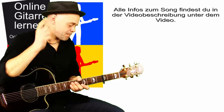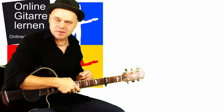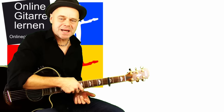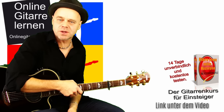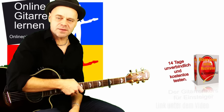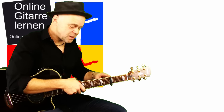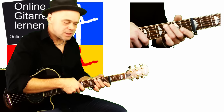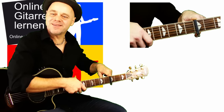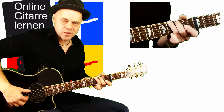Legen wir los! Ich habe einen Capo im dritten Bund. Es gibt verschiedene Möglichkeiten – man könnte ihn in den ersten Bund setzen und das ganze Stück in A-Dur spielen. Ich habe den Capo im dritten Bund, spiele es lieber in G-Dur, finde ich leichter, und vor allem brauche ich dabei auch nur einen einzigen Barré-Griff. Der Hauptriff lässt sich so insgesamt wesentlich leichter spielen. Wichtig: Capo im dritten Bund – alle Griffe, die ich nenne, sind relativ zum Capo, also ist der Capo für mich Bund Null. Der erste Akkord ist ein G-Dur-Akkord, und darauf sitzt unser Riff.